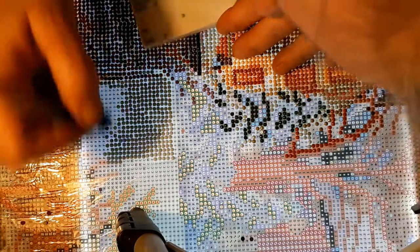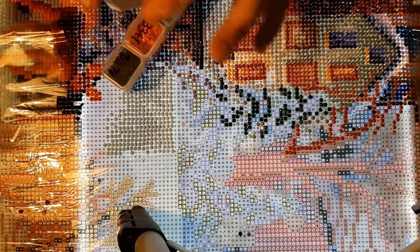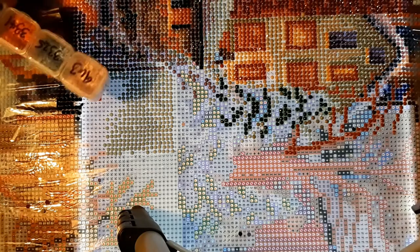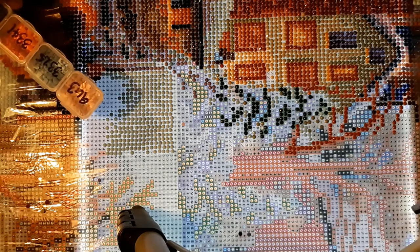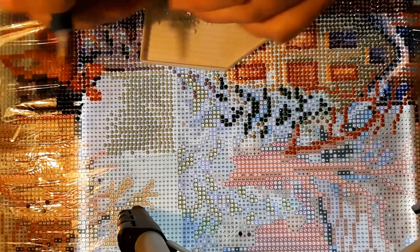I think we almost got all of those little boogers in there. We need the plus color. That is a lot of blue — we got all that area done. Now I need plus, 775. What do you want to bet that it is blue again? Yay, it's a light blue — it's like where the light's shining on the snow.